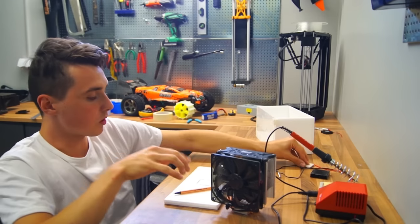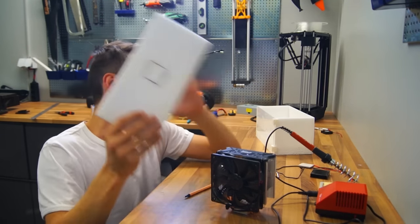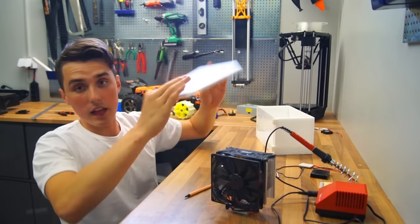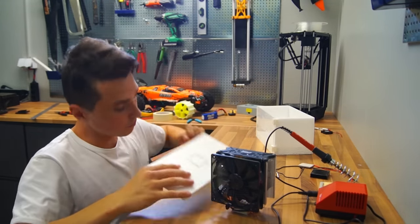All of this will be glued into this piece of foam, which is later going to be glued into the box like this. That's the idea — hopefully it will work.